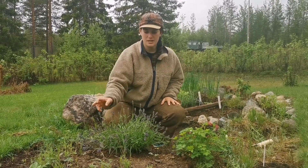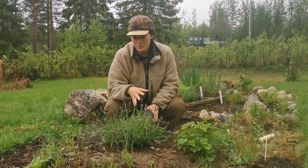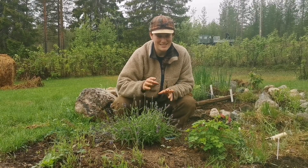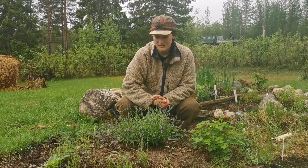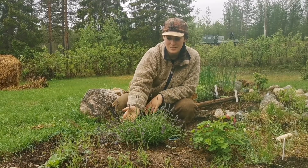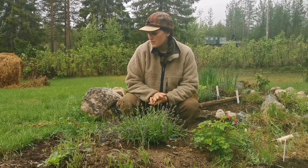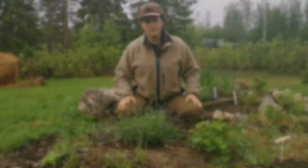We saved some flowers on one side, planted a new ring of mixed flowers, and set in this beautiful lavender bush — it's a perennial and we bought it hoping it will come back every year. We're not sure how well lavender will do in this climate, but we feel we have a nice little microclimate here. We're also keeping the existing flowers for the bees to come and pollinate everything.